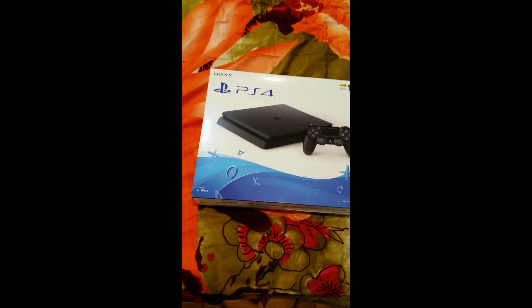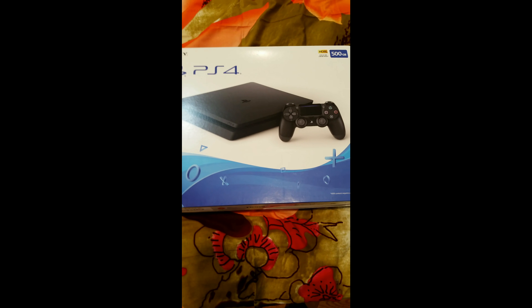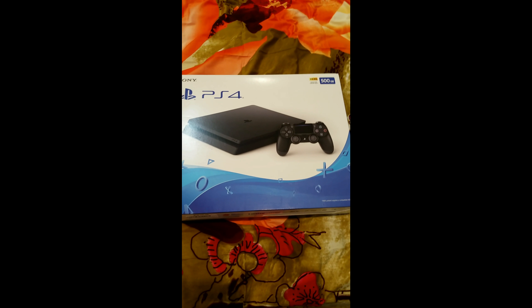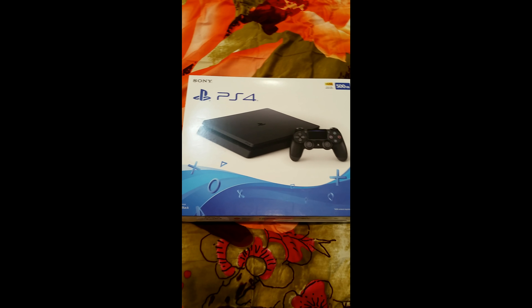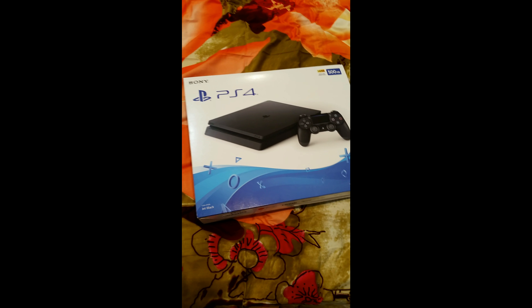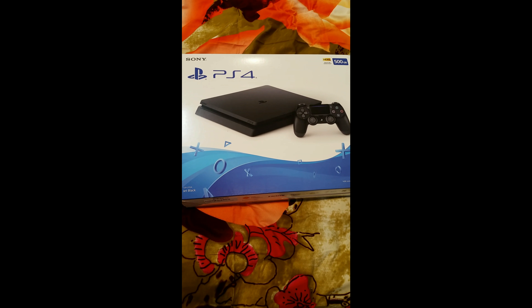What is up guys, today I'll be unboxing a PlayStation 4 that I just recently got. Yes, I know I'm late — I know this is the first generation PlayStation 4 — but I just decided to get this because all my friends play it and none of them really play PC. So yeah, I just got this PlayStation 4 and I'll be unboxing it. This is a first generation PlayStation 4 with a 500 GB hard drive. Let me get started.